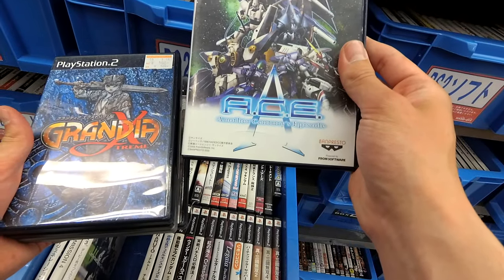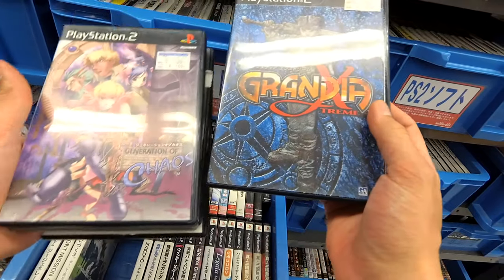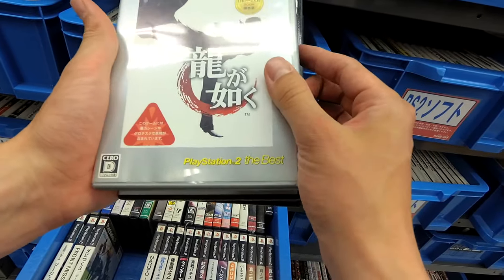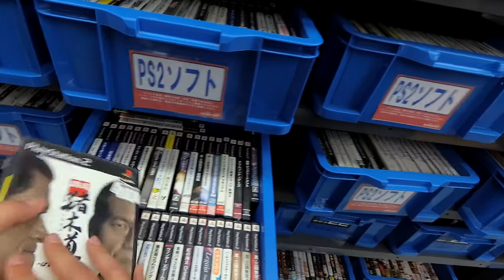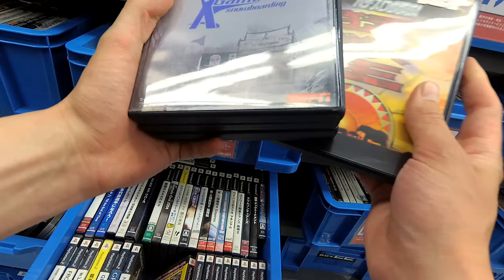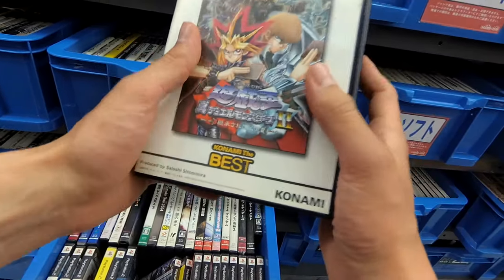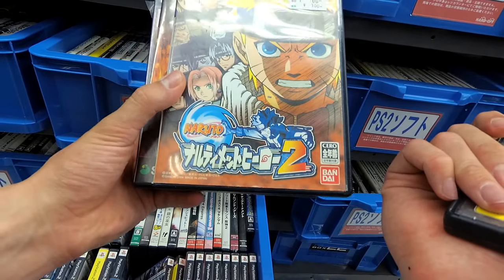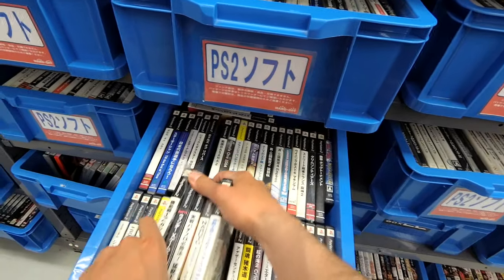Ace. Another Centuries episode — is that a Gundam game? No, just mobile suits — well, sort of Gundam a little bit. Grandia. Generation of Chaos. Yakuza. And what is this — oh, it's a wrestling puzzle game? Then a Pachinko game by Sammy. Winter Games Snowboarding. Z Gundam — Gundam games are really cheap, there aren't really that many expensive Gundam games out there. Then Naruto — alright, let's end it on Naruto.